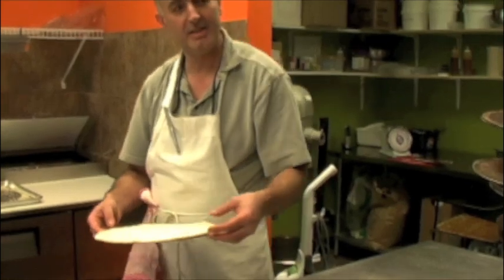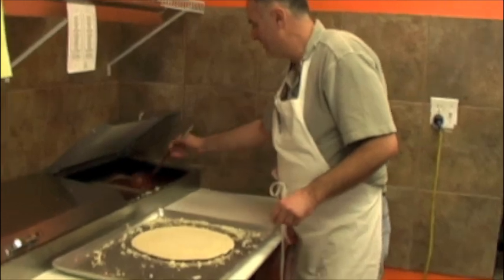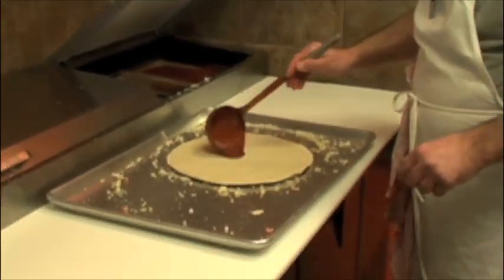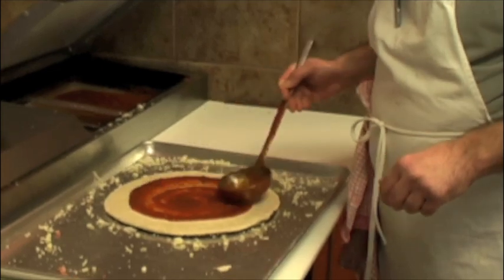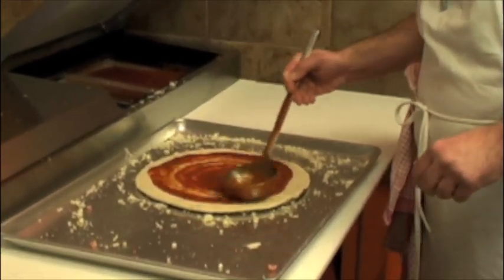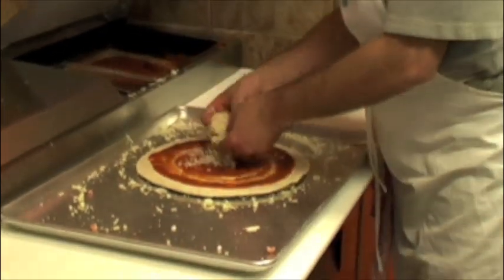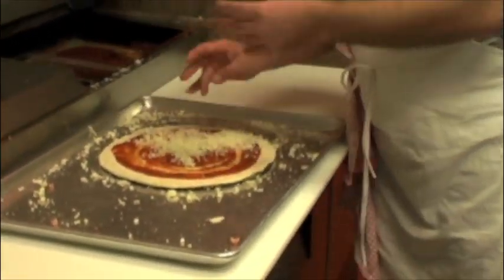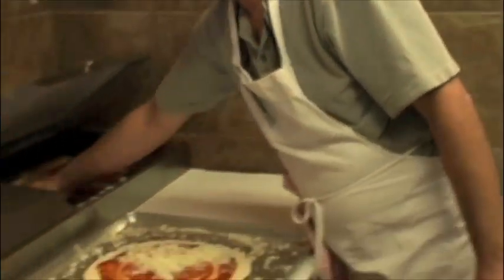The other area in here is the toppings. First is the sauce. What kind of cheese do you use? I use it from Salerno — they call it the classic one. It's mozzarella, 100% mozzarella. It's classic cheese. Beautiful.